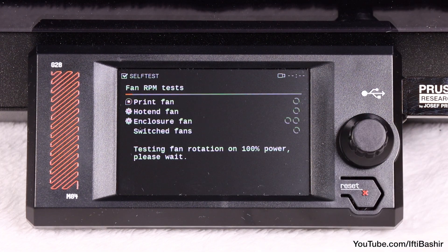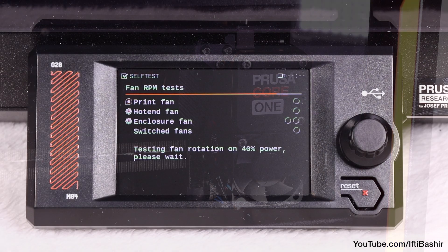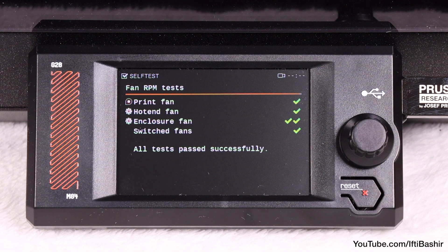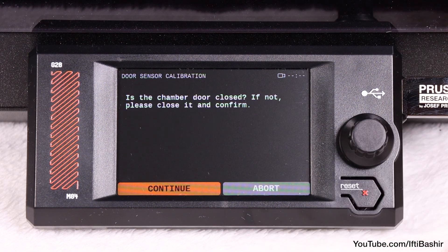The printer will begin testing the fans and will then move on to the door sensor, which does require some interaction.